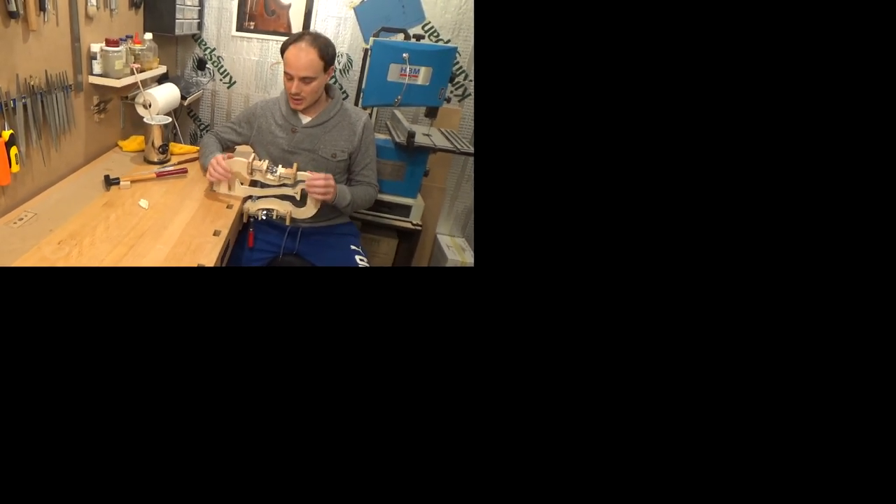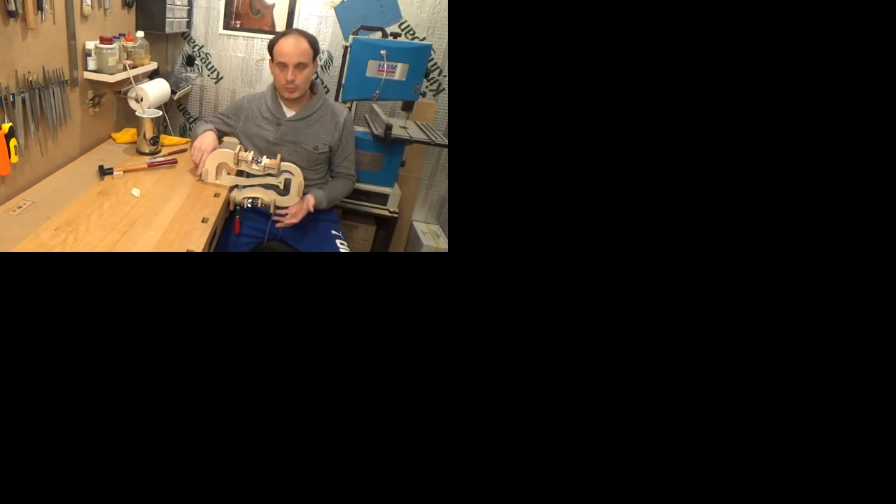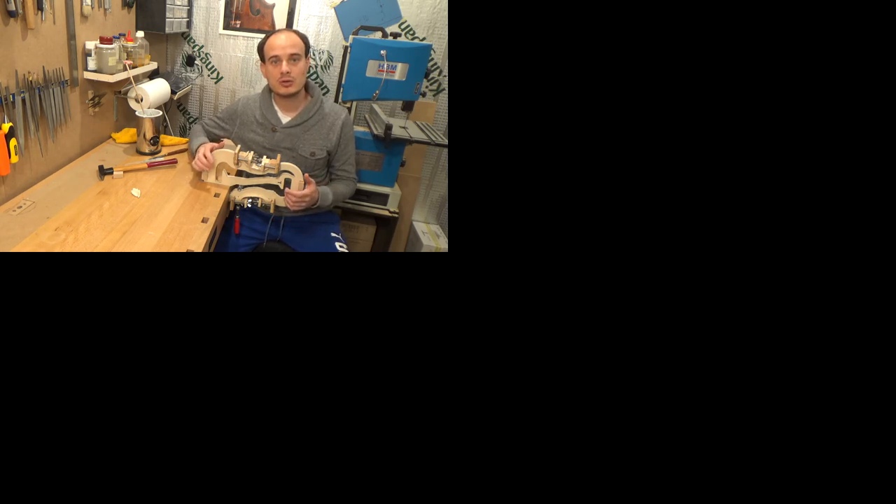That's it for this time. Next time I will make the upper and lower parts of the ribs and also glue the linings on their place. If you have any questions feel free to comment below. Don't forget to share the video so other people can also see how their instrument is made. I will see you next time again. Bye bye!